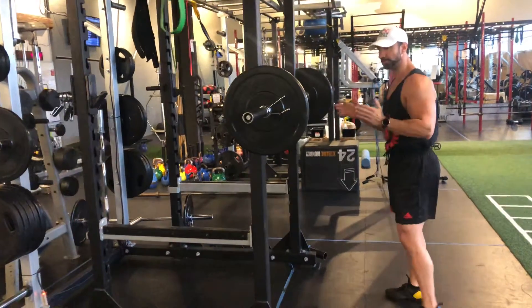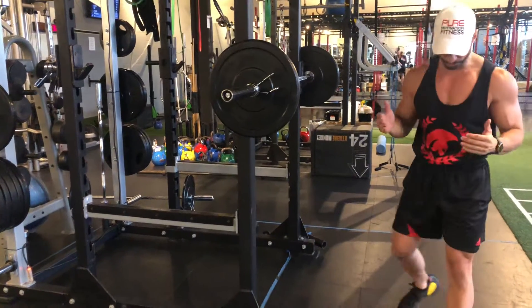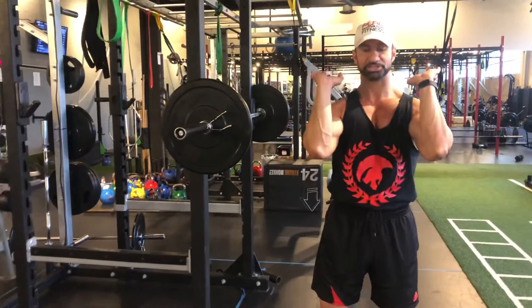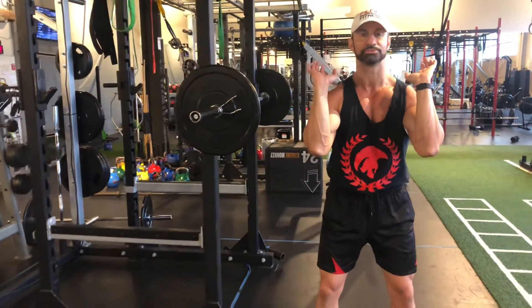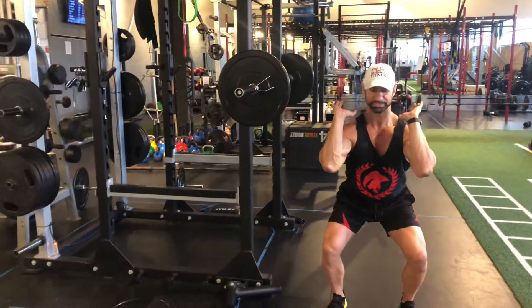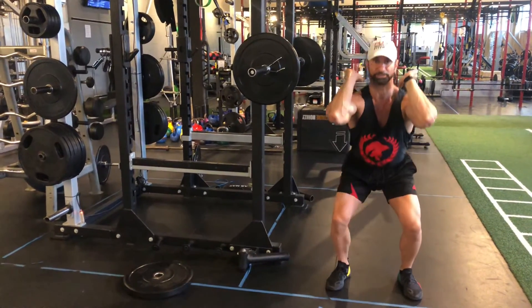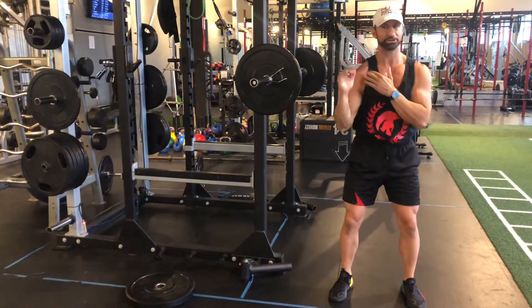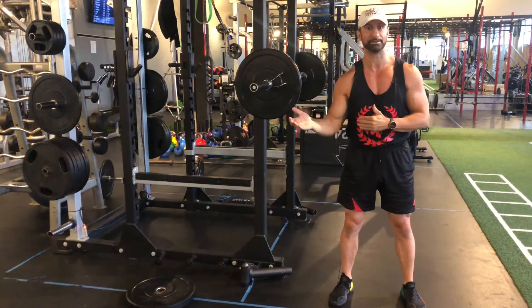I'm going to show you first without the barbell loaded and then with the barbell loaded. What you want to do is go shoulder width apart in the front rack position. As you slowly go down, you'll notice my knees are going to slowly open up. My elbows are as high as possible. If my elbows drop, the bar is going to drop — and this is where people who don't have shoulder mobility and wrist mobility can't do this movement and they go to dumbbells.